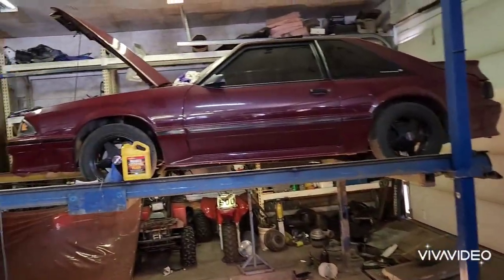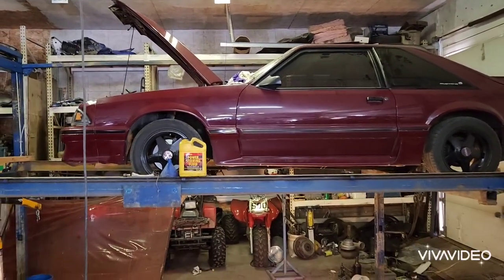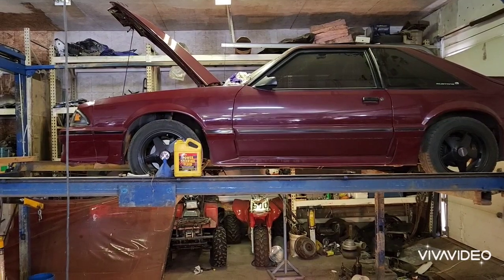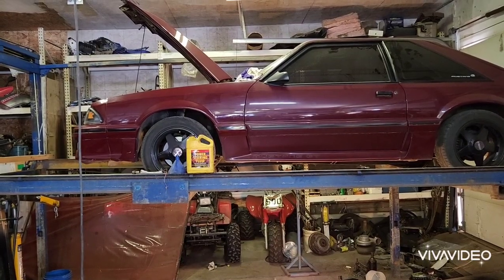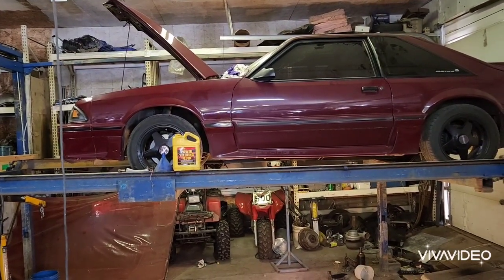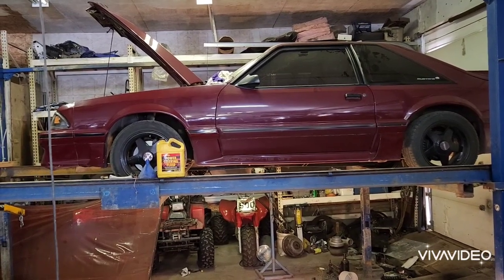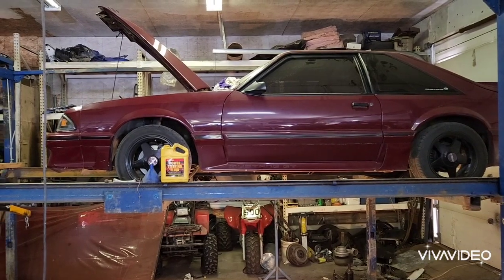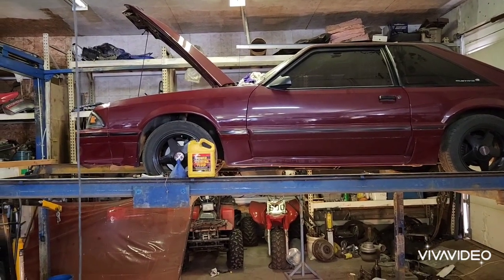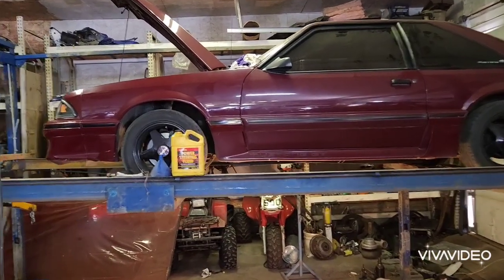I found a parts truck with a crate engine in it on Kijiji, but I actually got it off my neighbor. You never get the whole story — I was under the impression it was a 302 and it turned out the engine was a 351. That's my fault for not researching it, but when you see an engine that's been converted to carb, they're very similar and it's an easy mistake to make.